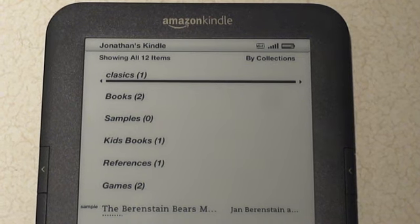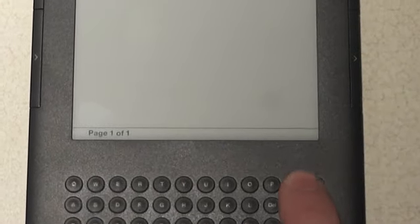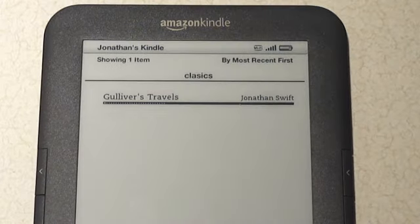You can then select the collection. Once you're inside it, you can use the menu button again — you can see options to add or remove items, or to rename the collection.